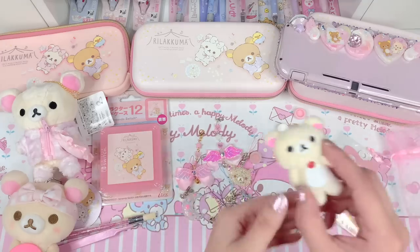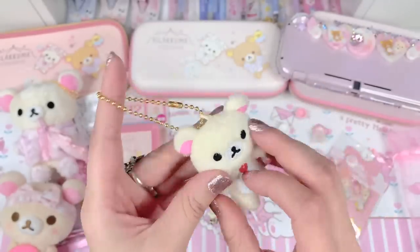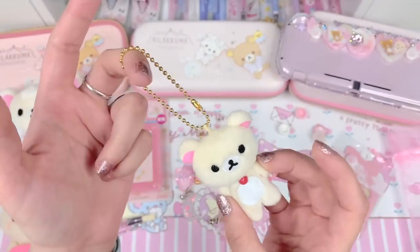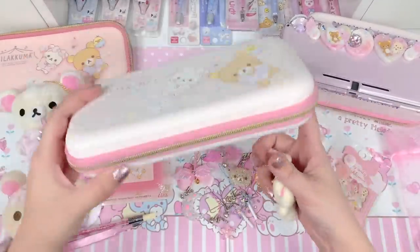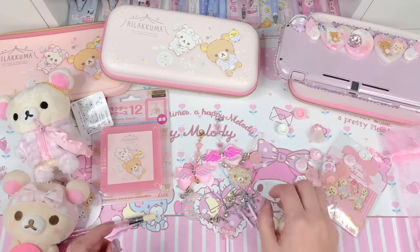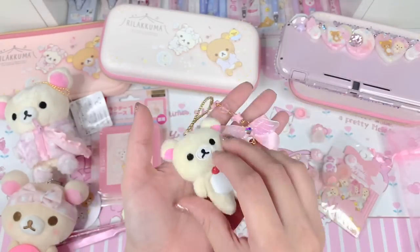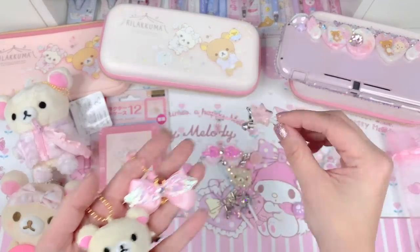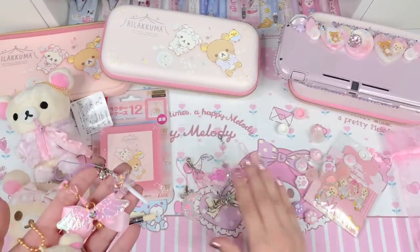I also have a screen cleaner plush charm — a Kirilakkuma plush where the back of her head is made of material that cleans your screen. It's on a gold ball chain and since these cases all have gold hardware, I'm going to stay with the gold hardware theme. So I'm going to use the screen cleaner, the winged bow charm, and a purple wand to bring out the lavender in the design.